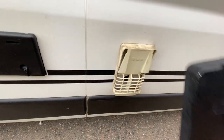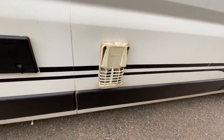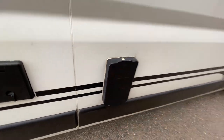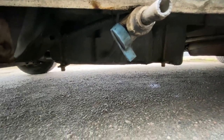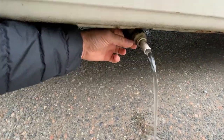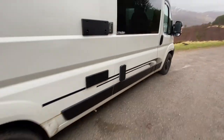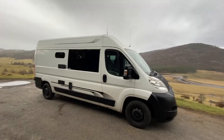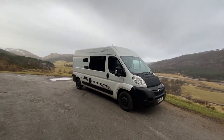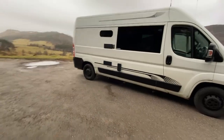If we take this cover off, we've got a 10-litre Truma UltraStore water heater. When it's on gas the cover has to come off. It also works on 240-volt electric. Down at the bottom, underneath the van we've got a 70-litre water tank and this is how you drain the water from the tank. On the roof, we've got three skylights at the top.